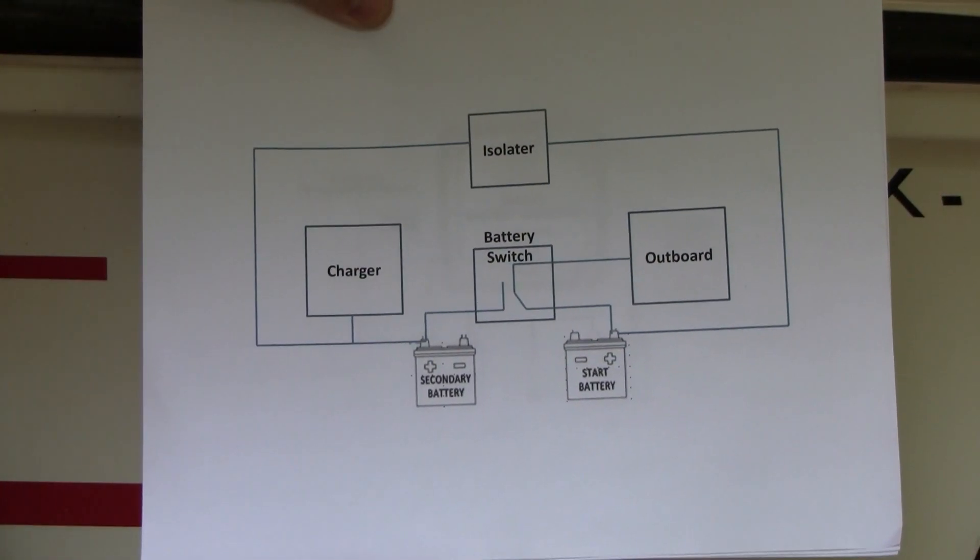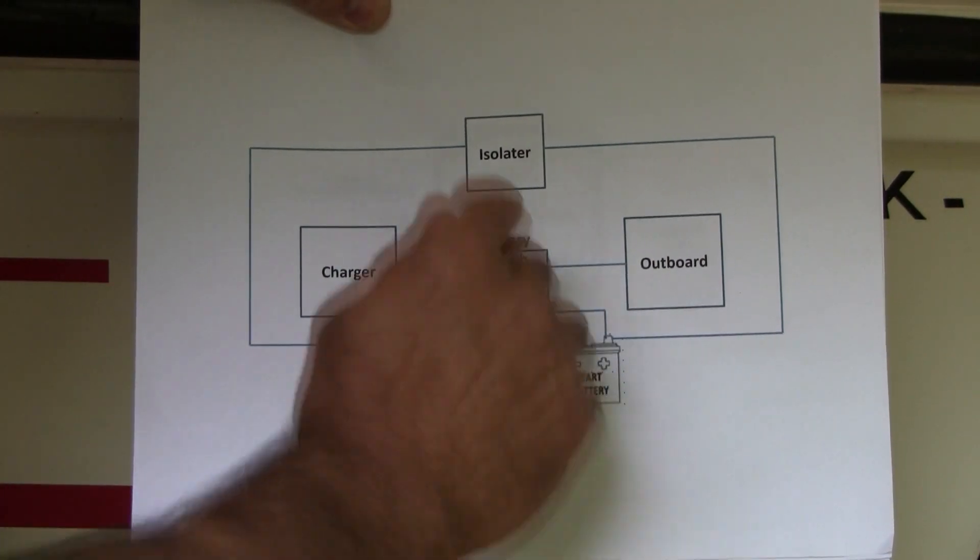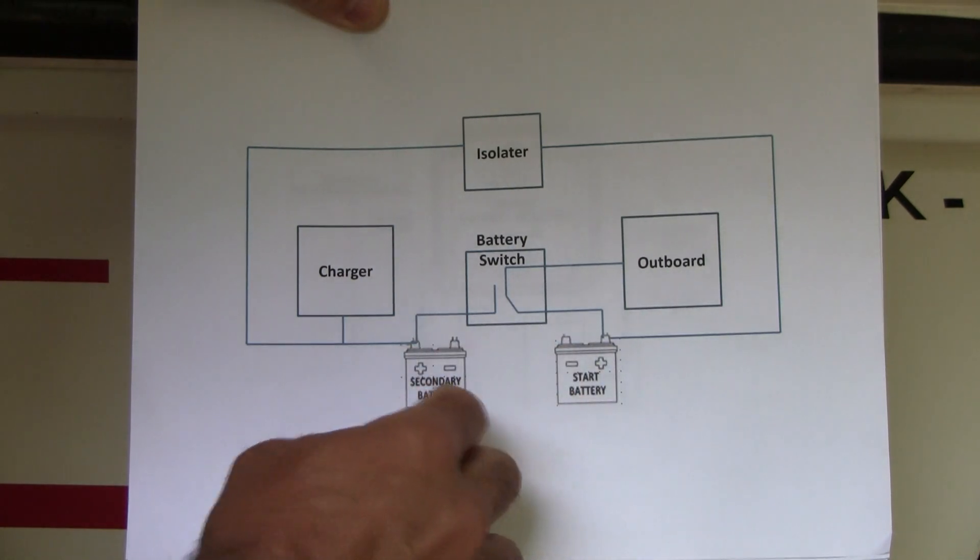The next piece we're doing is installing the battery switch. Here's a diagram and explanation of why I'm using both a battery isolator and a switch. The way this whole system works: we're going to have a battery switch, and we're going to have the isolator — also called the relay — with everything connected to the secondary or house battery as well as the starter.